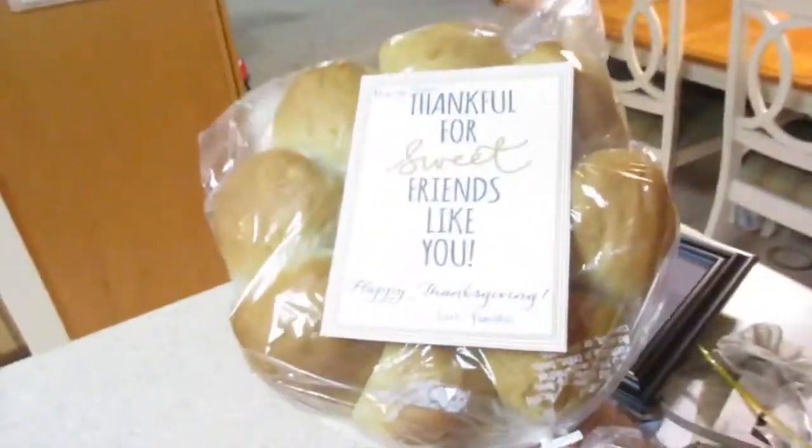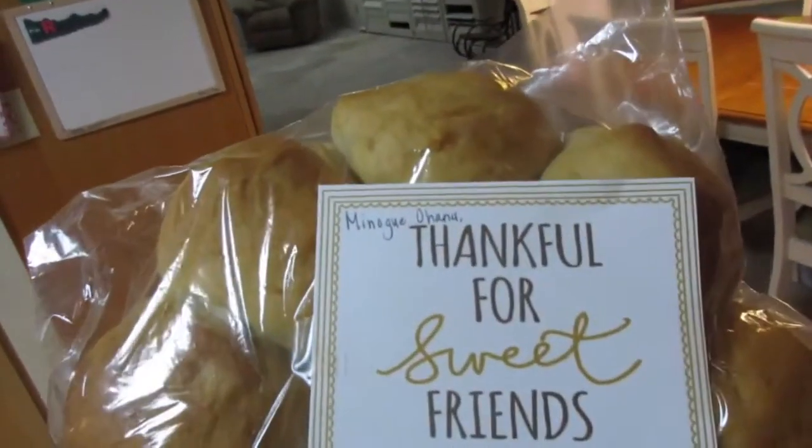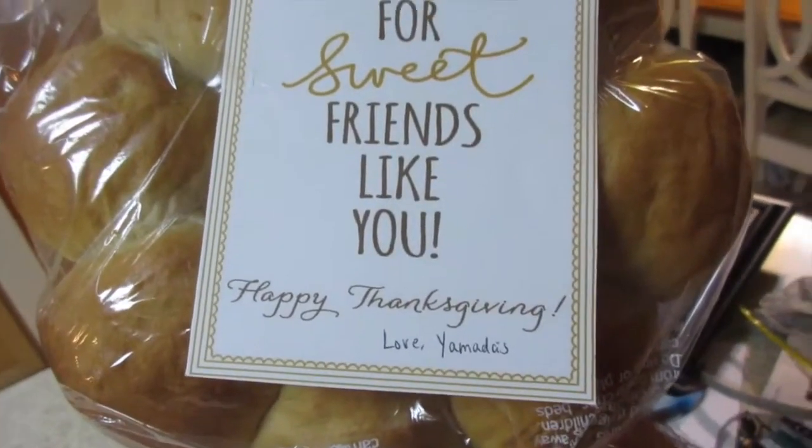We had Troy and Joy stop by. Joy is the one that bakes amazing stuff, and she made some pretty awesome sweet rolls. It says 'Minogue Ohana, thankful for sweet friends like you. Happy Thanksgiving. Love you, Matas.' Pretty awesome. And if I have any leftover jalapeno poppers, I'll have to drop some off.